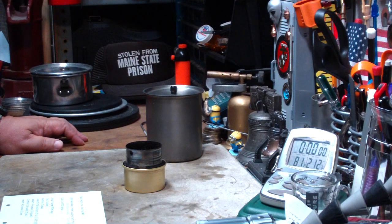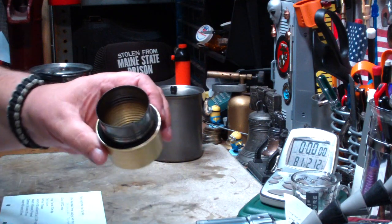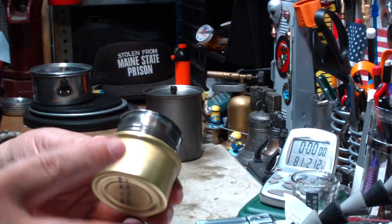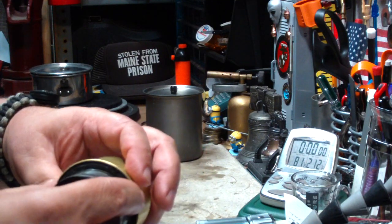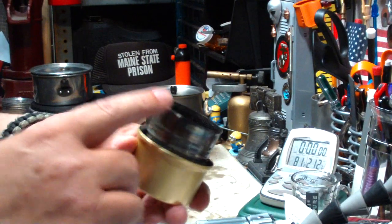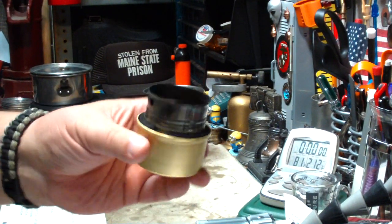Hi, Hiram here. Yesterday I did a fancy feast stove test — a boil test — with this stove that I made out of a cat food can, a piece of carbon felt, and another can that was cut off to give me one inch from the top of the burner to the bottom of the pot.